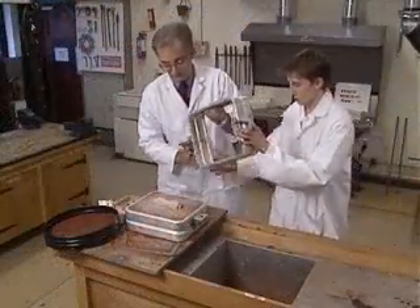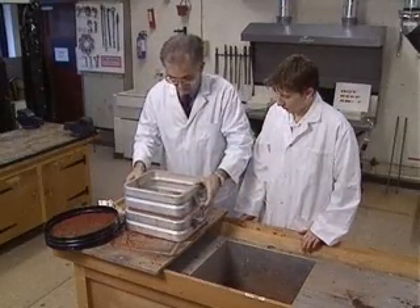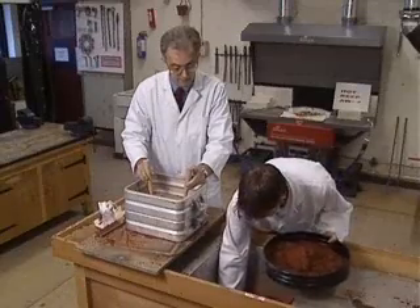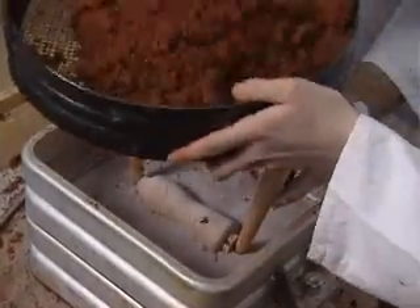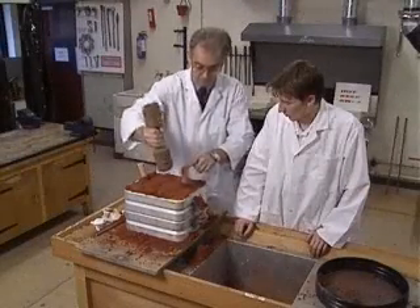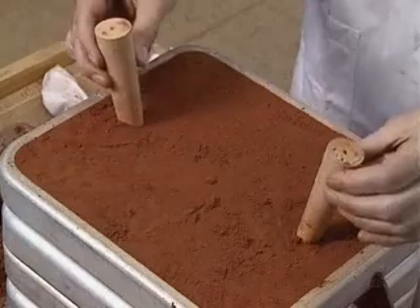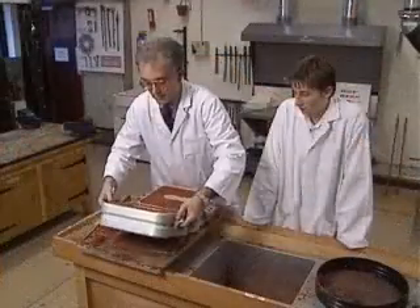Put the remaining half of the pattern in position and dust it with a release agent. Now attach the cope to the drag and position the sprue pins at the end of the pattern. Fill the cope with sand and carefully remove the pins. The resulting holes form the pourer and riser for the molten aluminium.